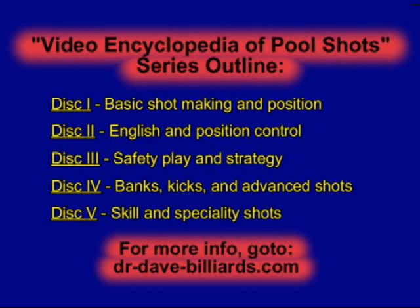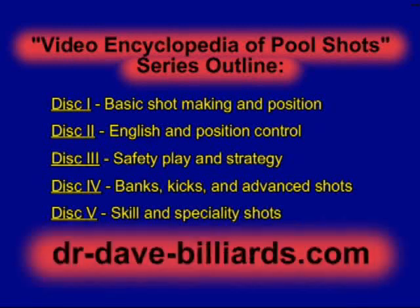For more information on the entire series, visit dr-dave-billiards.com. There you can view video highlights and complete lists of shots from all five discs.